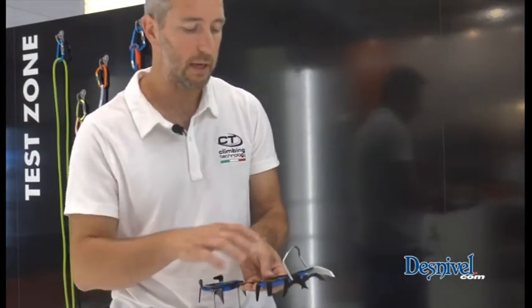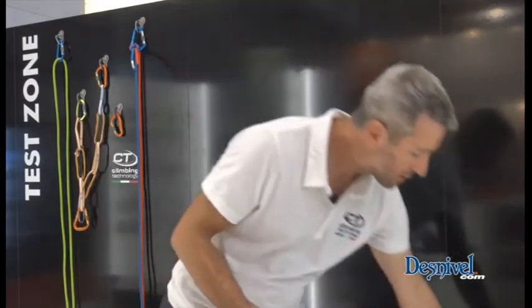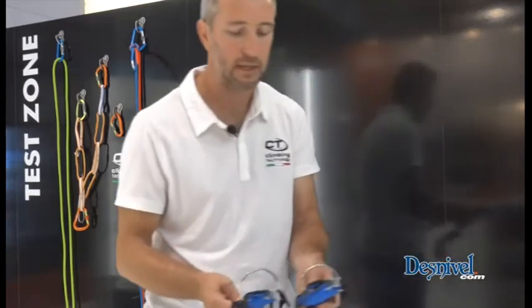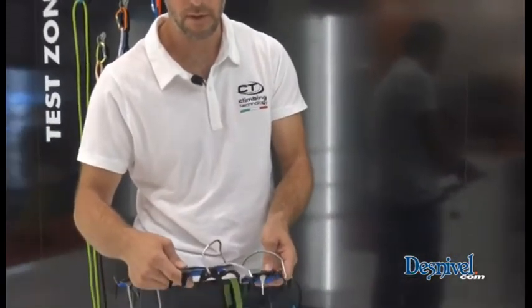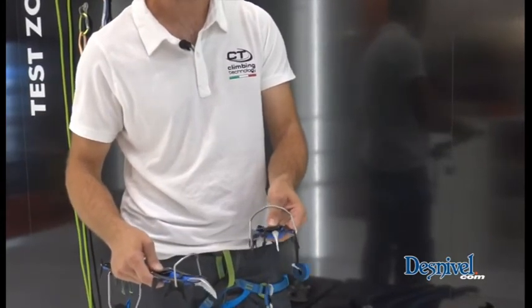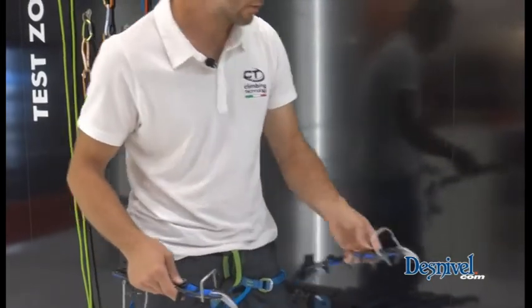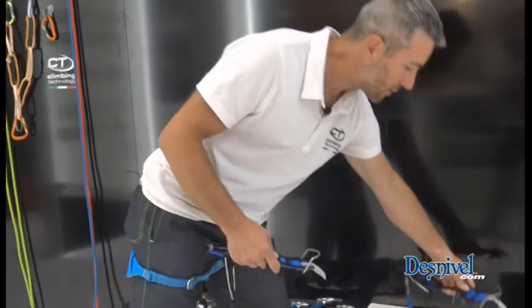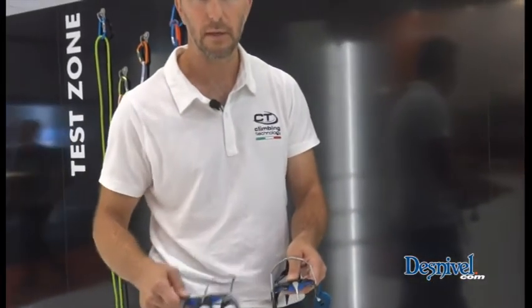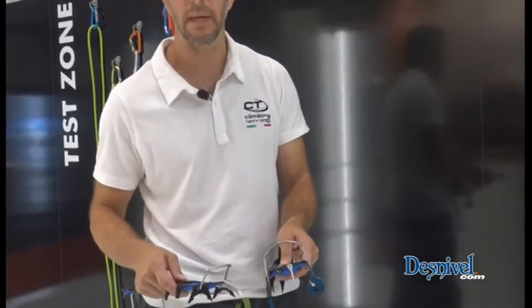This crampon is a hybrid crampon, so you can choose to put a different spike here. In the first instance, as you can see, you can put a second point we call a blade to stabilize your climbing during mixed climbing on rock or on ice. A second configuration — you can add this second point we call blade — which is more comfortable in a mixed climb with a lot of snow, so you can have more stability in the snow.